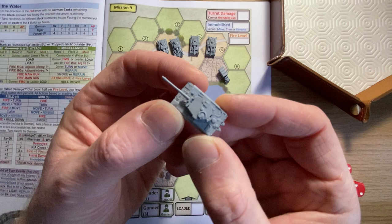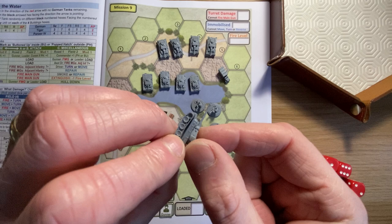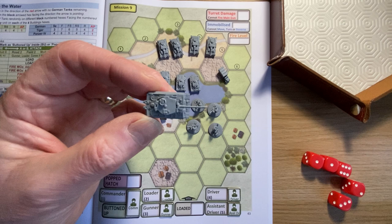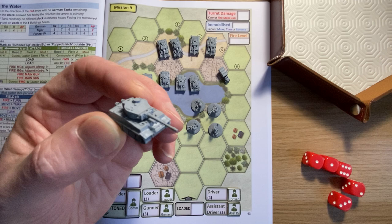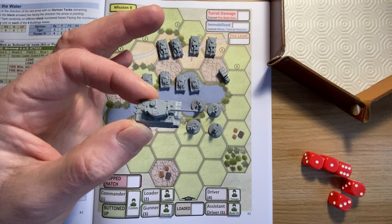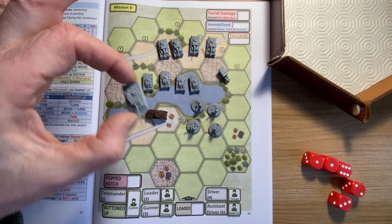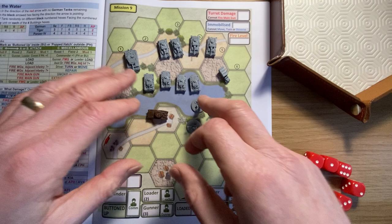And then you get the Tiger, which is a fantastic little model - look at the size of that gun, beautiful, and absolutely dead straight. I might try to see if the turrets turn, but I don't really want to try in case I twist it off. I might try at some point to paint them - give them a quick spray of black base coat and then probably just a dry brush of gun metal for the Panzers and a light browny color for the Tiger.